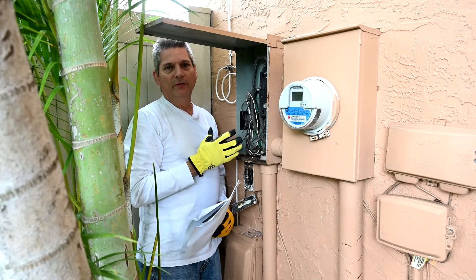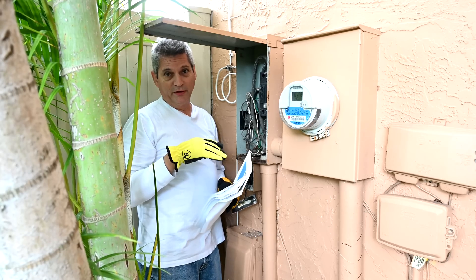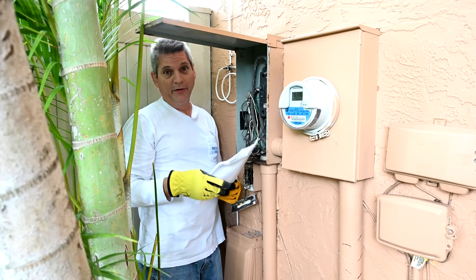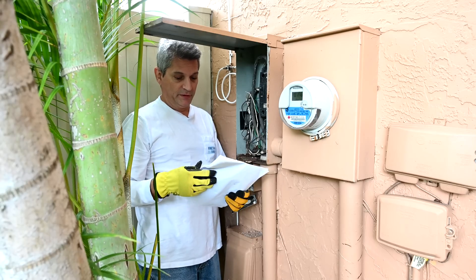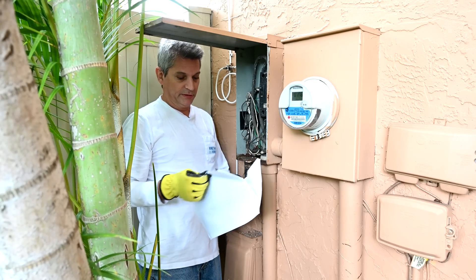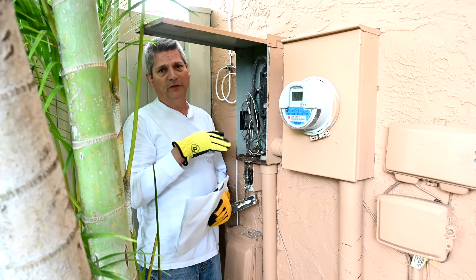You are looking at the main breaker of a house. This is our friend's house, which is up for sale and under contract with a buyer. The buyer's home inspector came by and generated a report of things he found. He walked around the outside and inside of the house and found different things that needed to be fixed, including a couple of code violations.